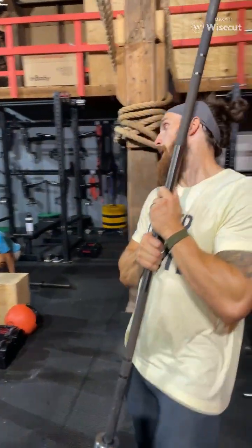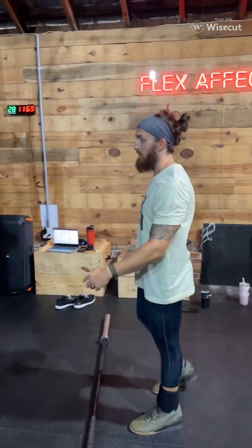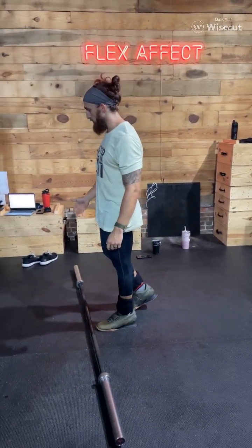By doing the power variance, you're working on the explosive. If we now squat on it, there's still explosiveness to the squat. But if I'm doing power variance, I'm now teaching raw power — force over velocity. So that's what we're going to do here.